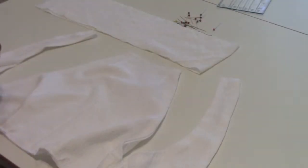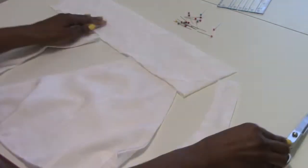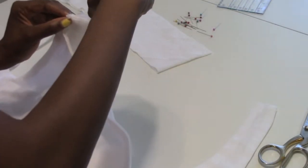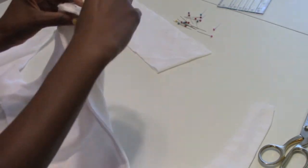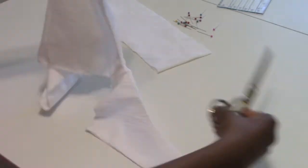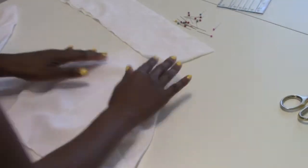Take the neck strip, fold it in half, and put a little snip so we'll know where the halfway point is. Then do the same thing to the top bodice part. Pin it together at the top, matching those halfway points, with right sides together.